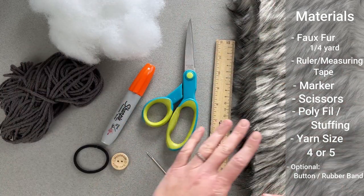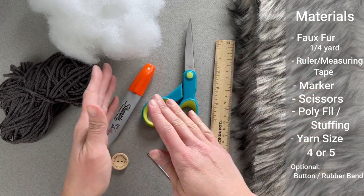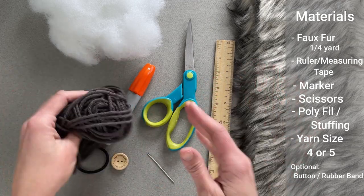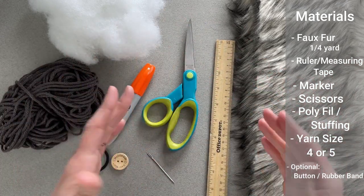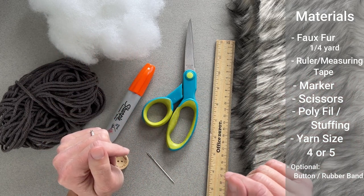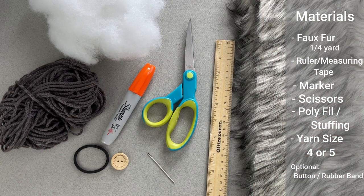I'm going to have a link to everything that you see here in both the comment section and description below this video if you would like to get your hands on anything. I'll give you a direction on where you can go to pick your faux fur. You can substitute the scrap yarn for whatever you have on hand. But if you have access to any of these items and don't want to utilize the links, go ahead and grab your materials wherever you want. I'm just trying to make this easy for you. When you are ready, let's go ahead and dive right into actually making our faux fur pom poms.